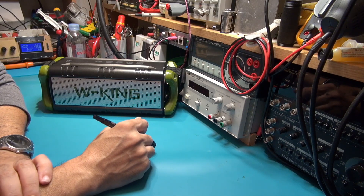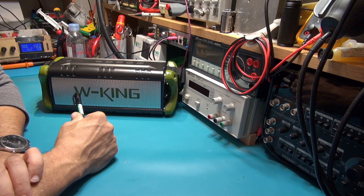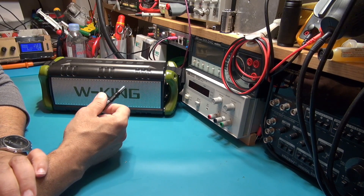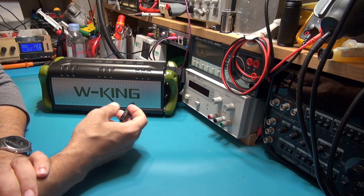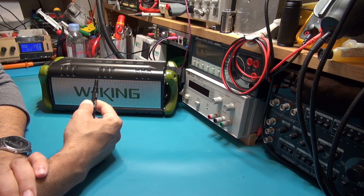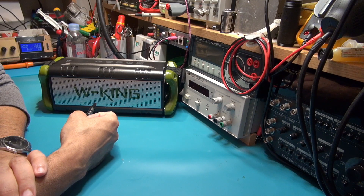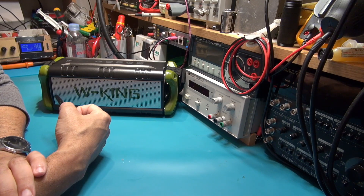Hello YouTube, this is Alexander again. Today I want to talk about this W King D8 Bluetooth speaker, which is actually a very nice compromise according to the price and performance. I talk about this device because I bought it two weeks ago and I am very happy with it.